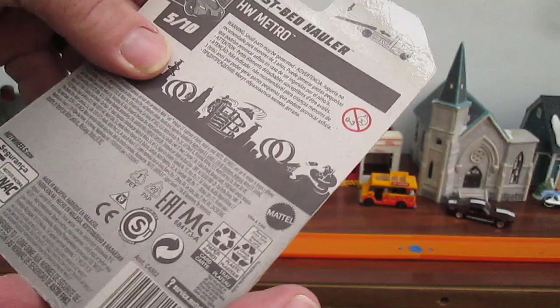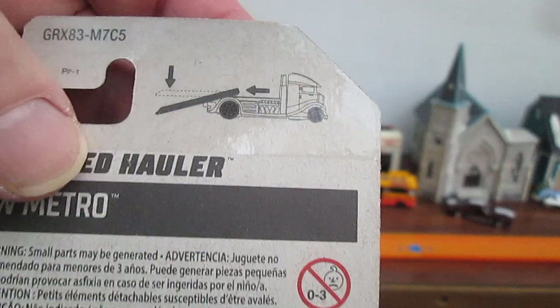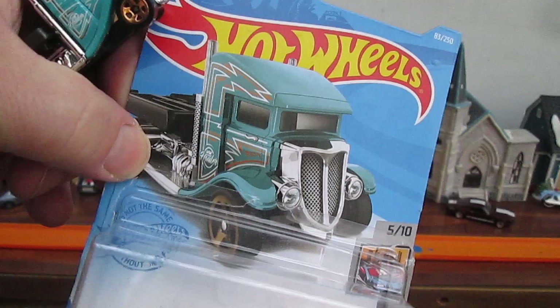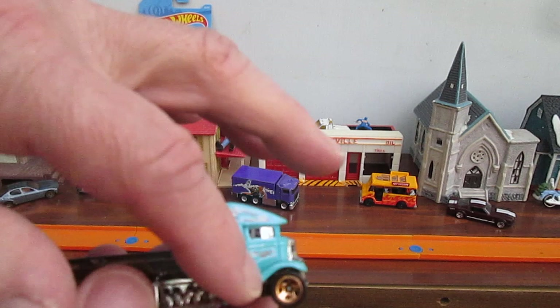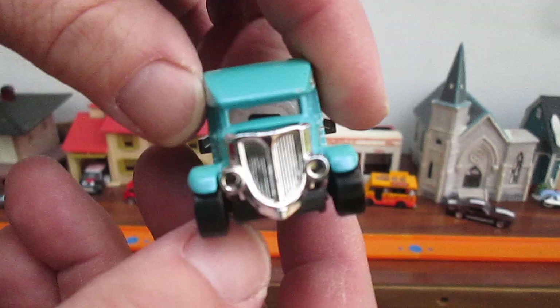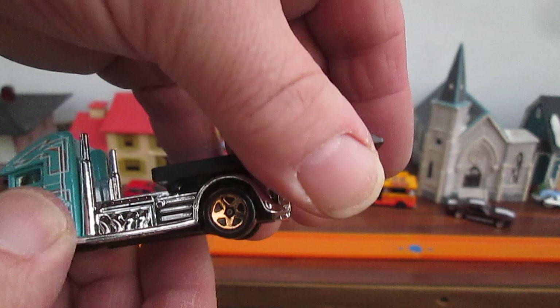Let's open it up and look at the back first. There's your special feature of the sliding ramp. Nice pop open. And that's how it moves like that.